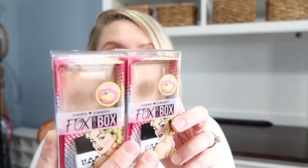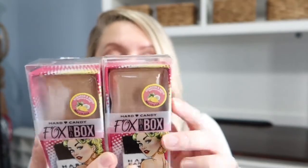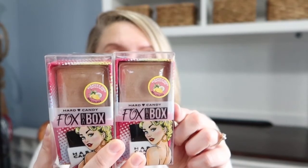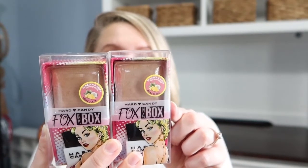I can never find Hard Candy products anywhere — I may try going into Raleigh to find some, but I did find some at a Dollar Tree I hadn't been to in a while. The only thing they had was the Hard Candy Fox in a Box Glamour Girl highlighter, so I picked up two of those. It's apparently scented with a piña colada scratch and sniff. I picked up one for my daughter and I'm probably going to put the other in the giveaway bag.